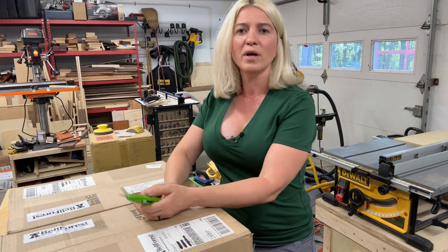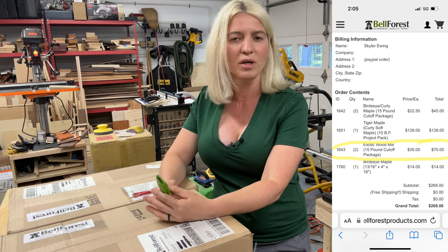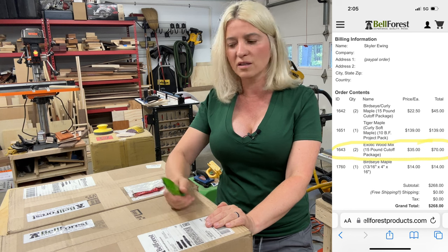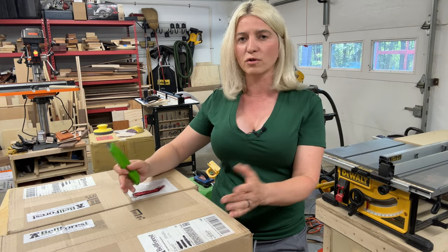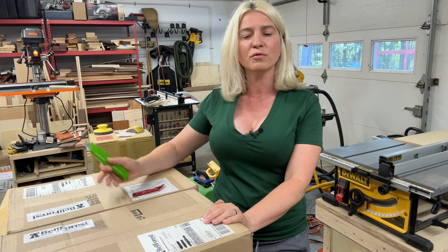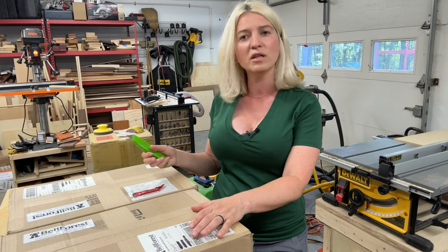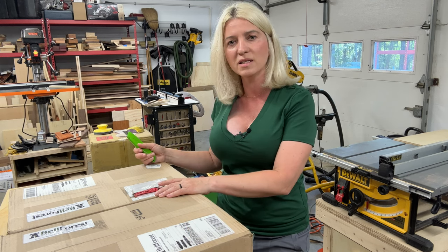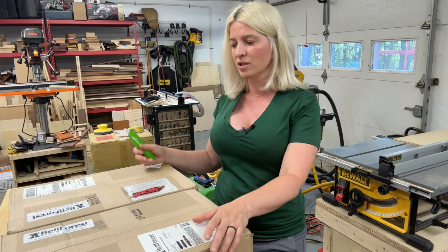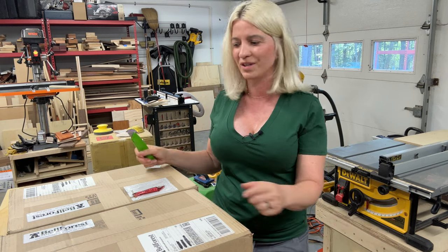Hey guys, the other day I was on Bell Forest's website purchasing some bird's eye maple and some tiger maple for a project, and I saw that they had boxes of exotic wood cutouts. I've purchased lumber from them many many times but I've never bought their cutouts, and it's only $35 for a box. I have no affiliate links with them — I just figured I'd buy some and check it out to see if it's worth it or not.